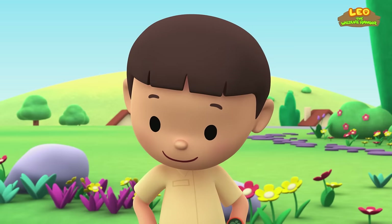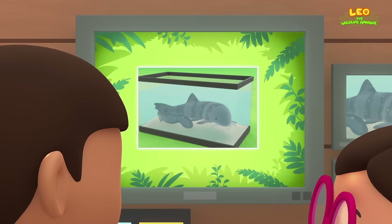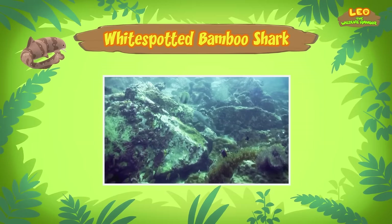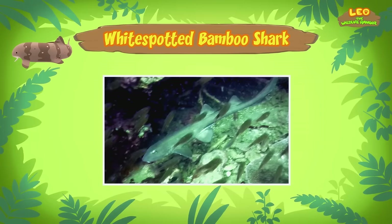Let's take a photo and send it to my sister Katie — she is also a junior ranger. Hi Katie, did you find anything about the baby shark? Hi Leo! The animal you found is a White Spotted Bamboo Shark — but it's not a baby, it's a young adult. Not all sharks are big and dangerous — adult bamboo sharks will not grow longer than one meter in length, so this one is almost fully grown, and bamboo sharks are harmless to humans.